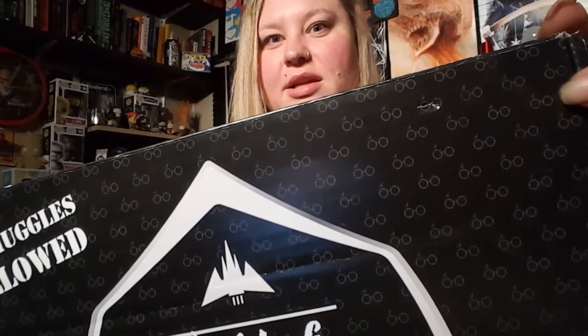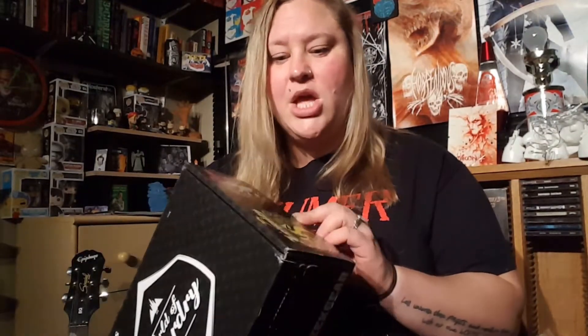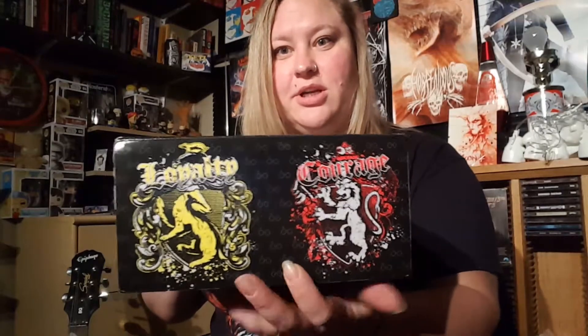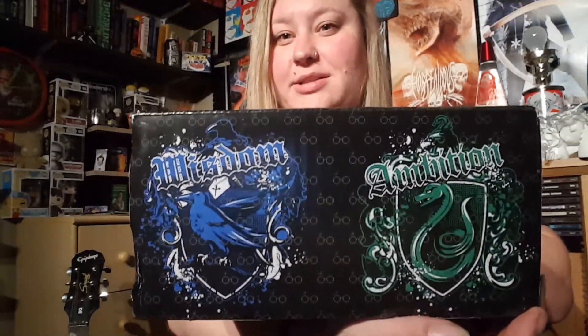It's got little Harry Potter glasses with the lightning bolt, and the box is in really good condition for as far as it had to come. On the sides it's got your house sigils with your loyalty, courage, wisdom, and ambition. So yeah, let's get into this and see what we got.